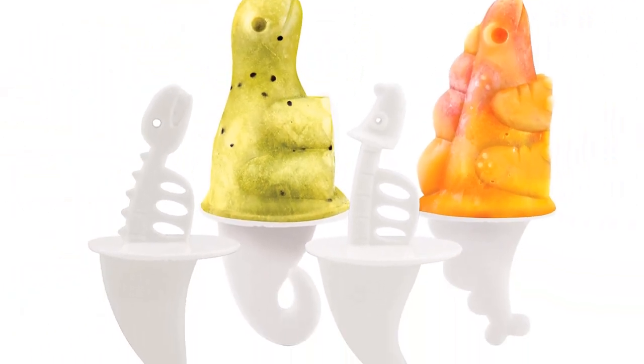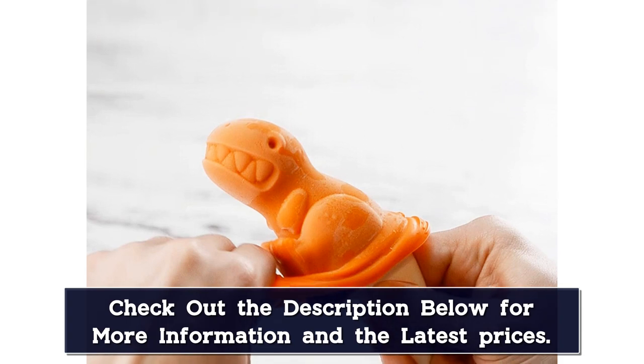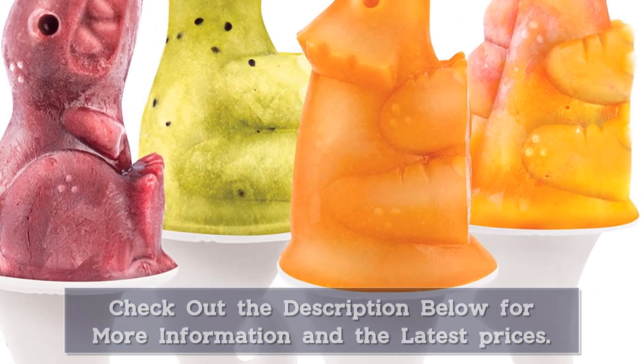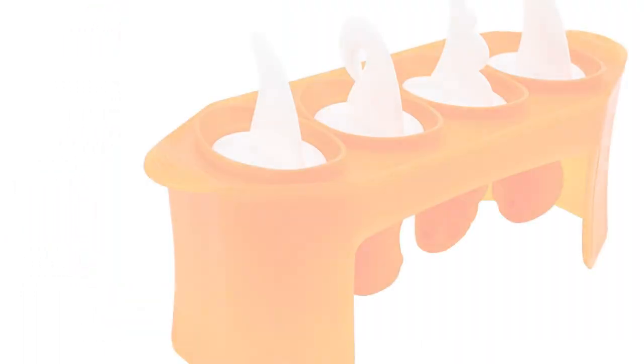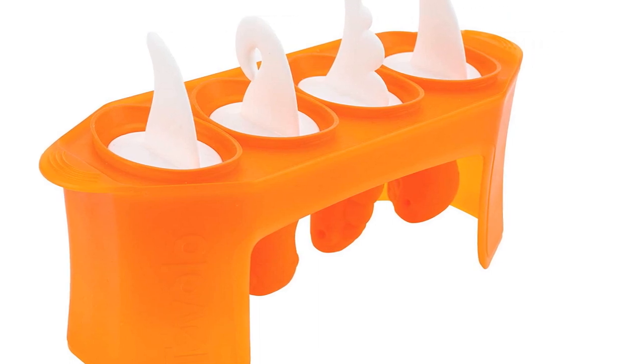And because every parent also wants convenience, you'll delight in the fact that this mold is fully reusable — no buying extra sticks — and completely dishwasher safe, so all you have to do is pop it in the machine. If there's any drawback, it's that the stand can be a bit bulky for smaller freezers. The trade-off is it's nice and sturdy, so it won't tip if you do have the space.